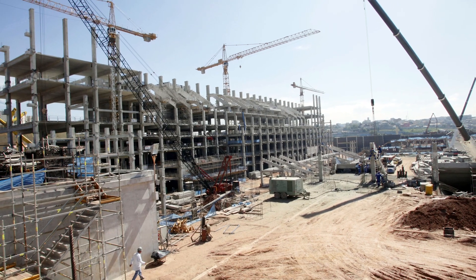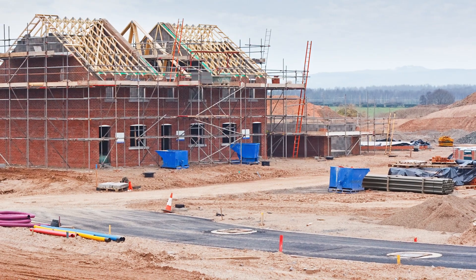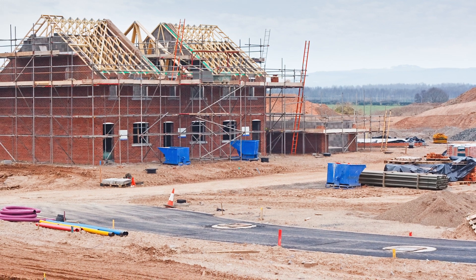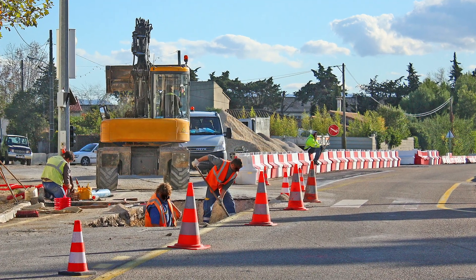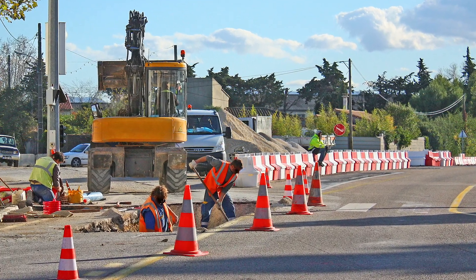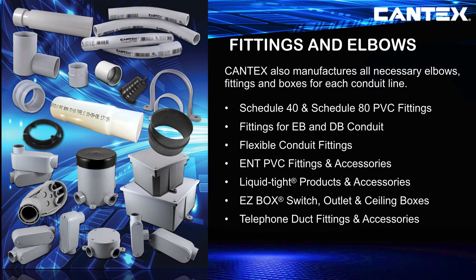While PVC conduit is known for durability and high tensile strength, it is also much lighter than metal piping, making it easier to handle and install on any job site. And since PVC is a non-corrosive and non-conductive compound, it is ideal for easily maintained electrical pipe installations.